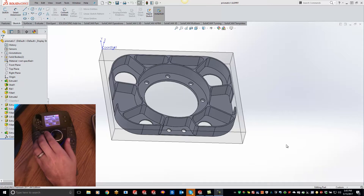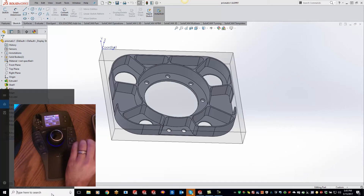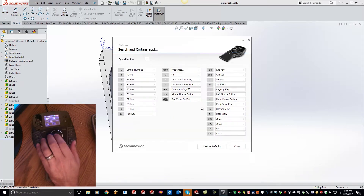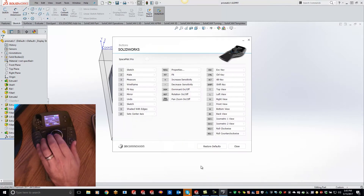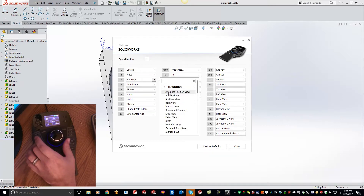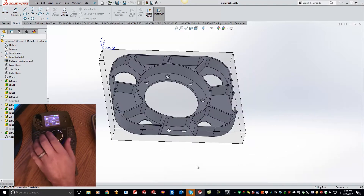So what we'll do here is take a peek at how this 3D Connection mouse can actually benefit you. I've set up all my shortcut keys down here. I have a list of shortcuts that I can input, and if you actually want to change those you can go to 3D Connection properties, click on buttons, and set these to whatever you want. Right now I have number one set to sketch, number two is to mate, number three to measure, and I can switch these around to whatever I would like.